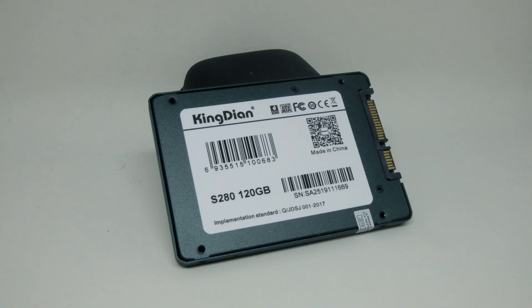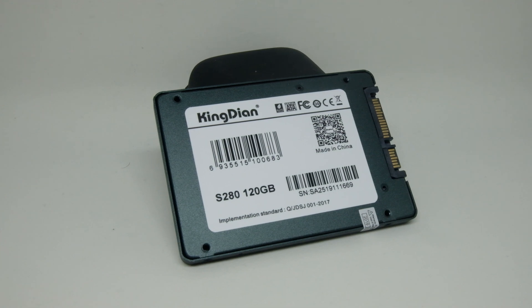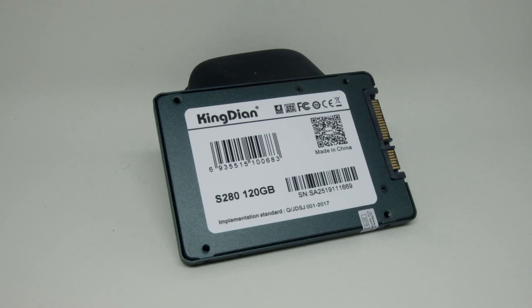This is from a brand called Kingdian and I got the 120GB version for $21 Canadian dollars. Let's have a look at its specs, just for laughs. I say this because, similar to other Chinese SSDs, you get different specs as you look at different websites.